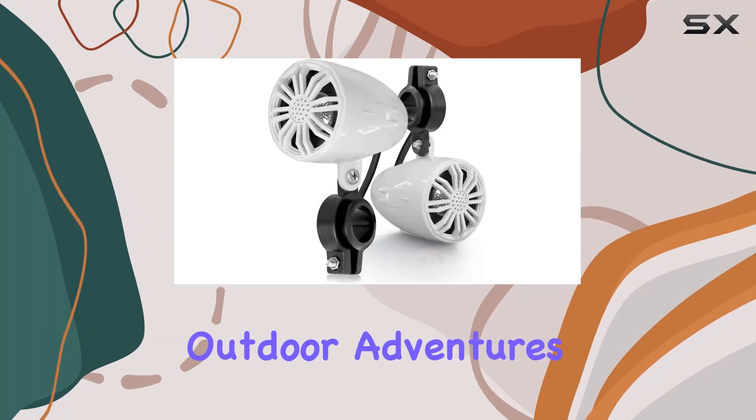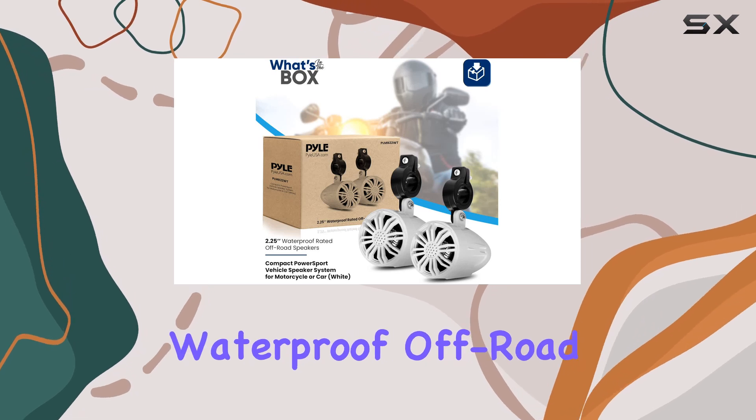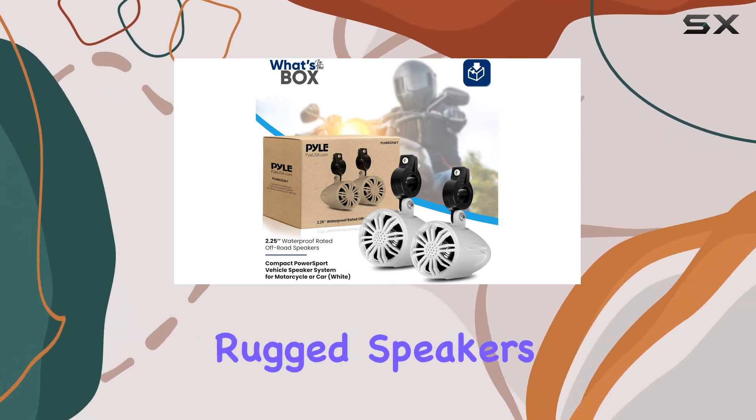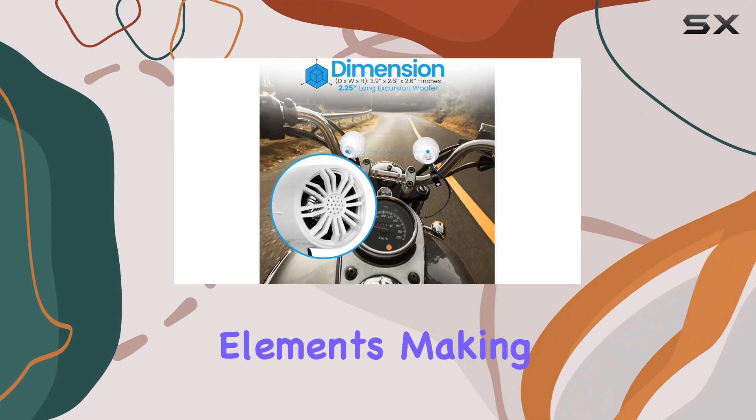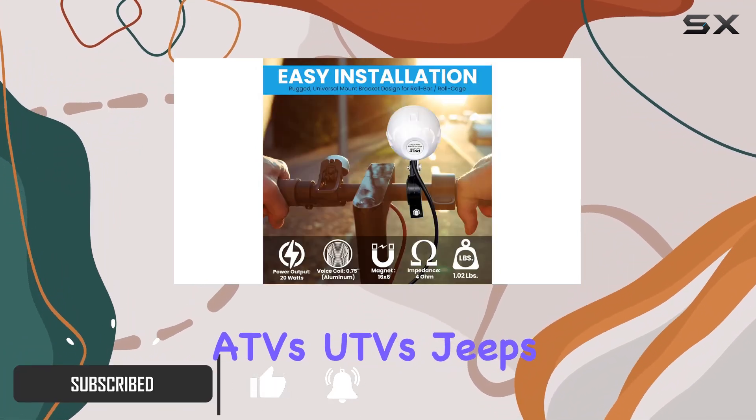Are you ready to take your outdoor adventures to the next level? Look no further than the PileUSA Waterproof Off-Road Speakers. These rugged speakers are built to withstand the elements, making them perfect for motorcycles, ATVs, UTVs, Jeeps, and boats.